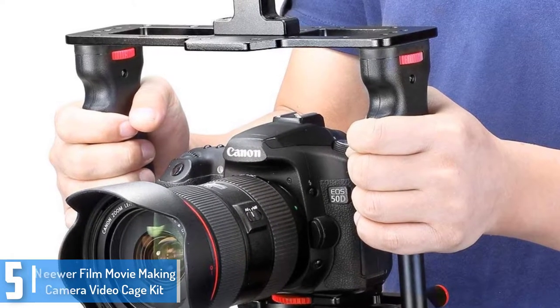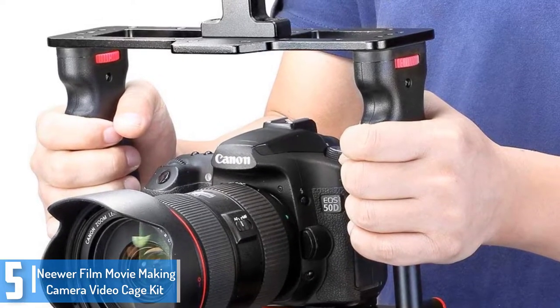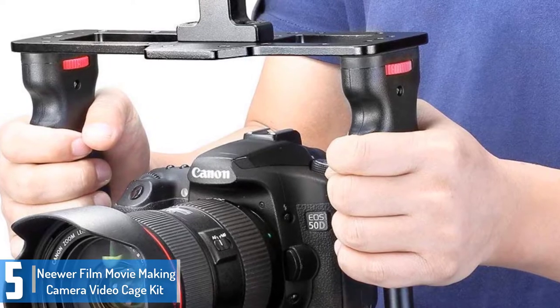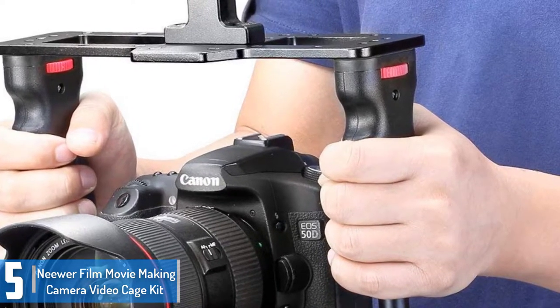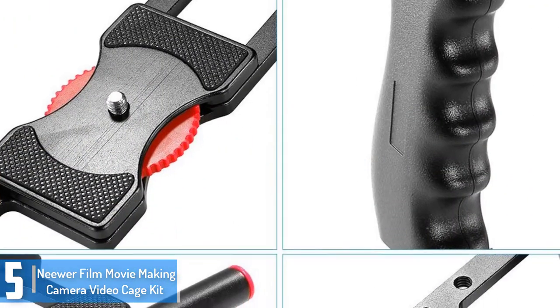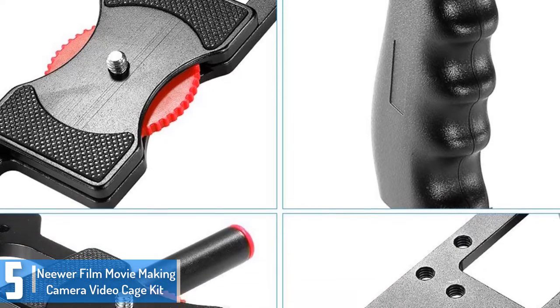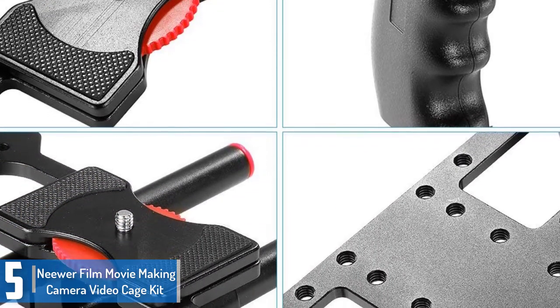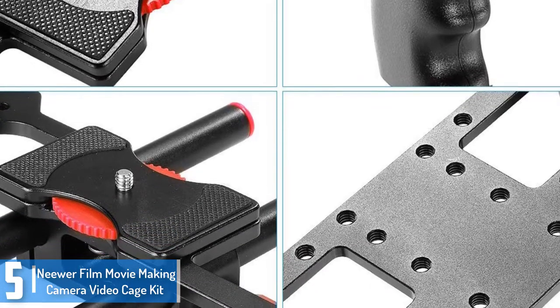Starting at number 5, we have the Niwa Film Movie Making Camera Video Cage Kit. That is one of the quality digital camera stabilizers you can ever get in the marketplace. Its first-rate capabilities work great to take the user's video recording and photo taking to the next level.